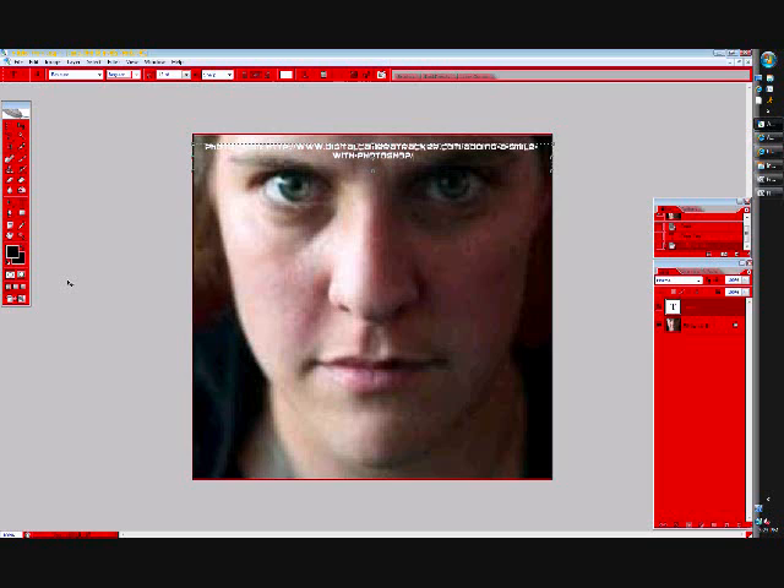First I would just like to address that the photo I am using is from digitalcameratracker.com slash adding a smile with Photoshop. So I just need to give them credit.